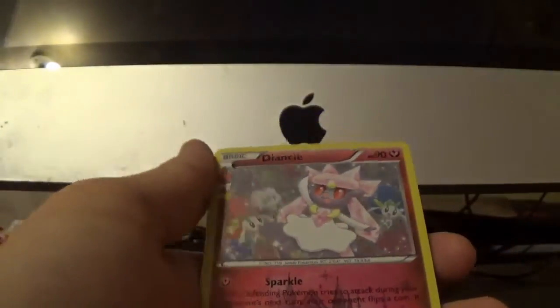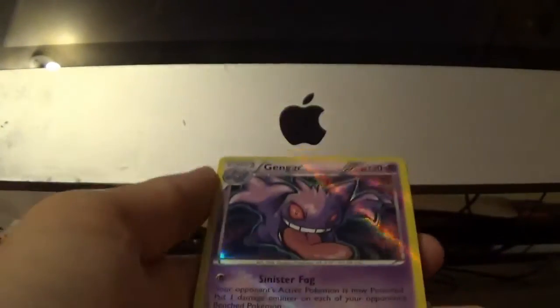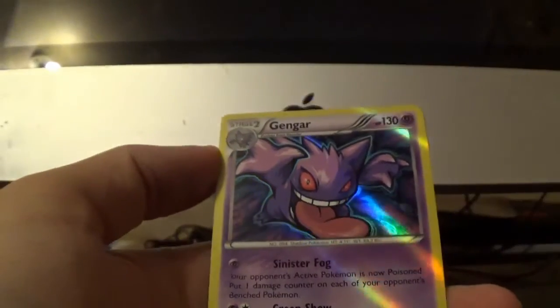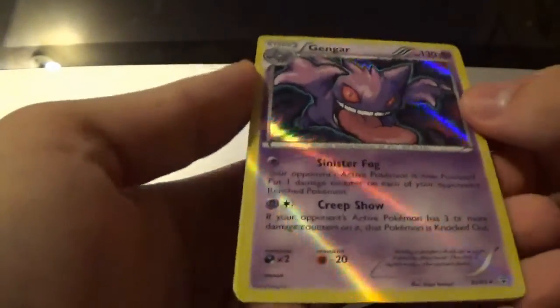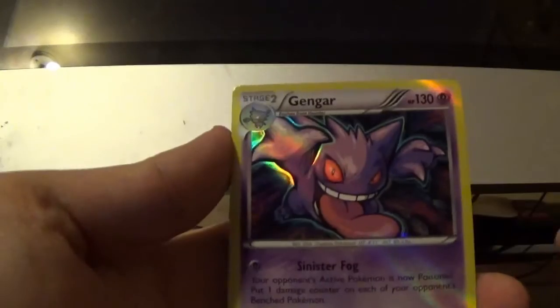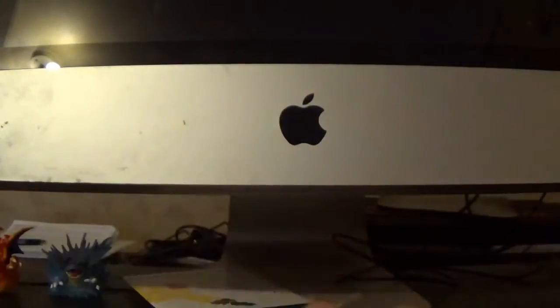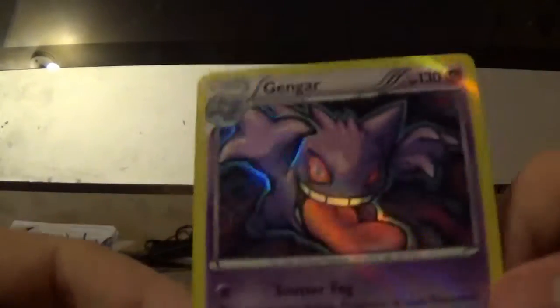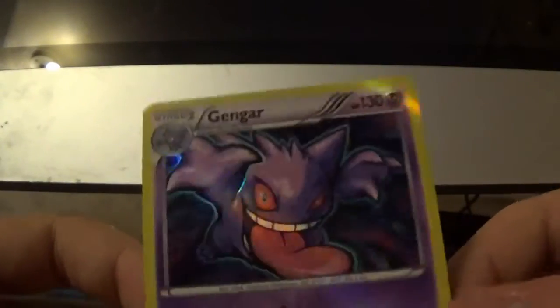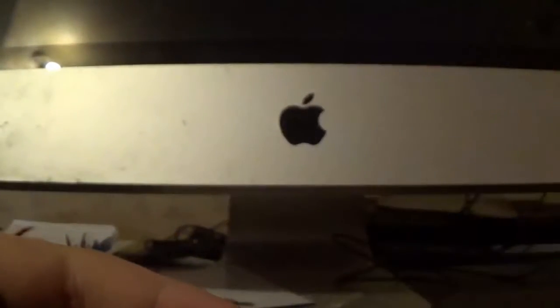There's a Reverse Holo — a Diancie! That's Radiant Collection, actually a pretty cool card. Then we got — oh! Is that a holo? Wait, that is a Gengar holo! The whole card is actually holo. Is that the rare? I'm confused, but that's a nice card. I'm definitely going to sleeve that. Then we got an Espeon — I'm pretty sure that's the rare — Olympia, Clement. So yeah, that Gengar was the rare. It is super cool, I love this card. I'm going to sleeve this right now — very, very nice card.